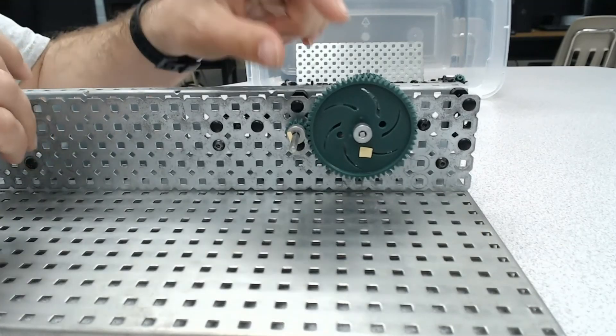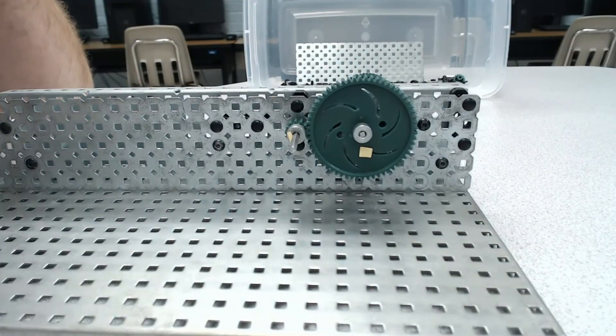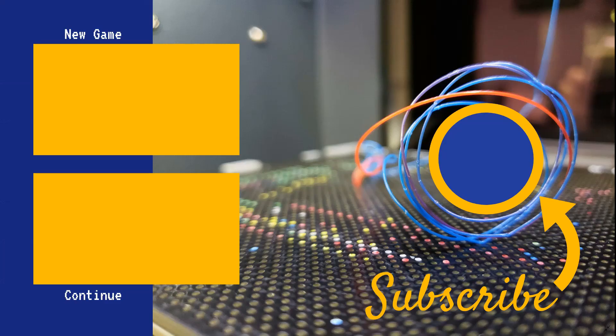Everything else about this version of the gear is going to be the same as the other version. That concludes an examination of the simple gear mechanics. Thank you for watching, and feel free to hit that subscribe button if you want to keep up with any of our future gear videos or any other tutorials here at MythBadger Videos.